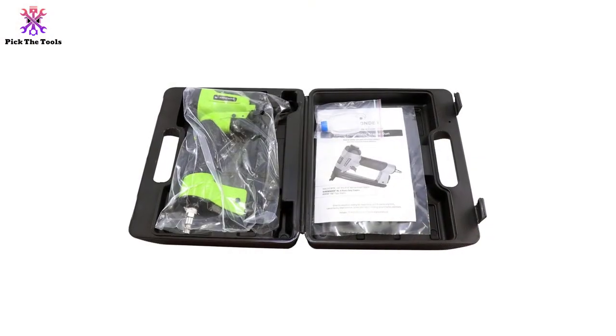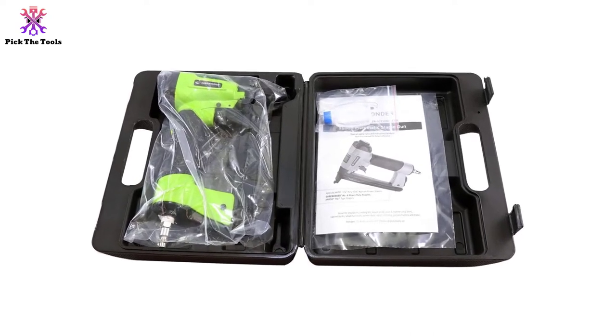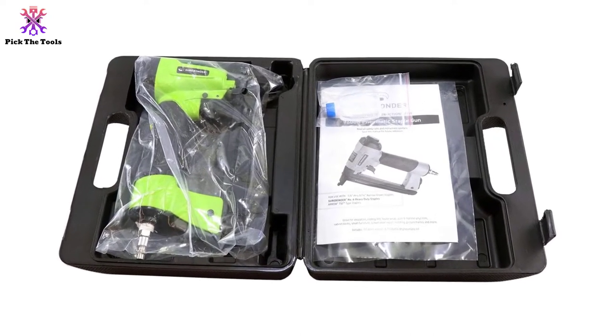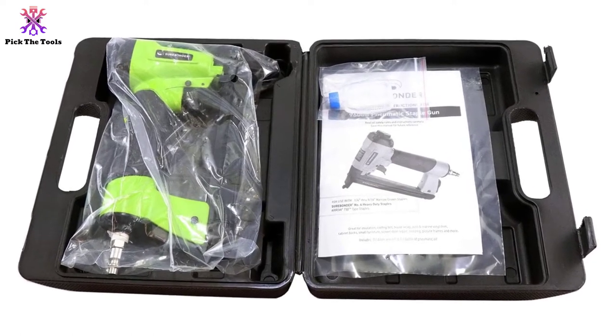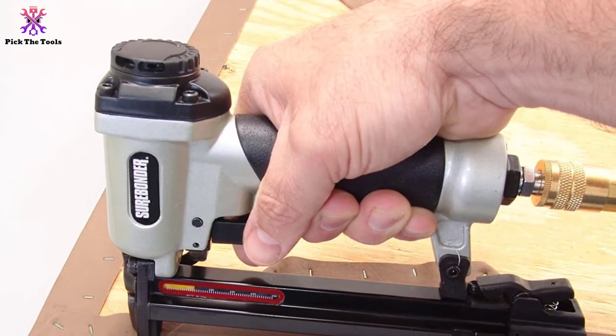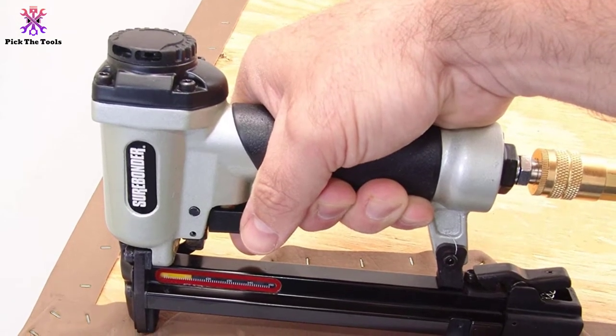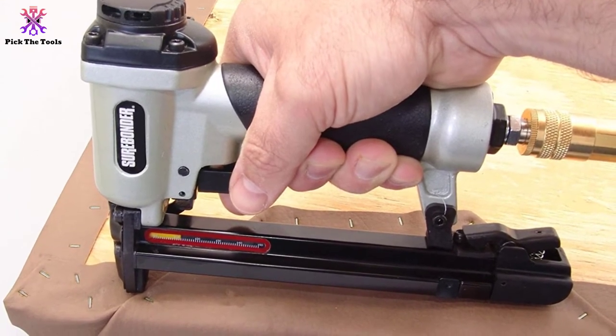A rubber cushioned handle keeps your hand relaxed, and a safety mechanism prevents accidental firing while working. The staple gun can be refilled through a quick release magazine for easy staple loading, compatible with Surebonder staple numbers 55-014, 55-016, 55-038, 55-012, 88-016, 88-038, and 88-012.